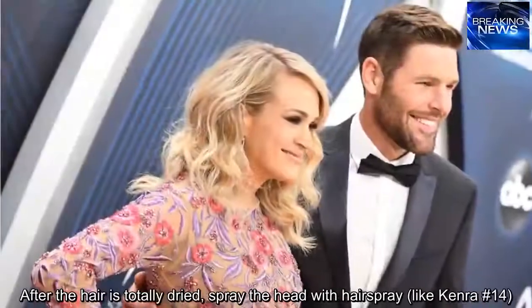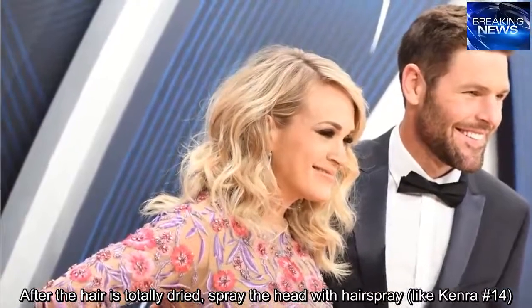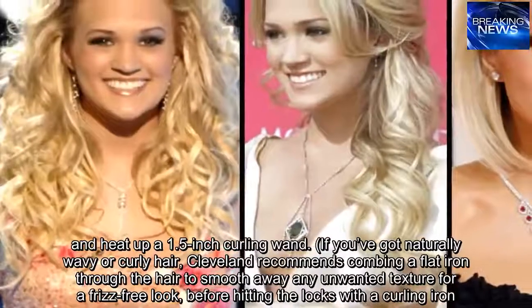After the hair is totally dried, spray the head with hairspray, like Kenra No. 14, and heat up a 1.5-inch curling wand.